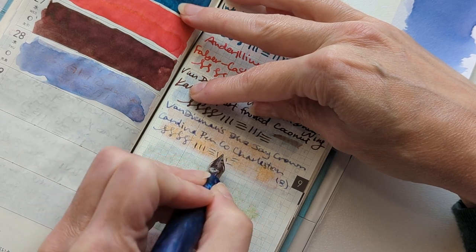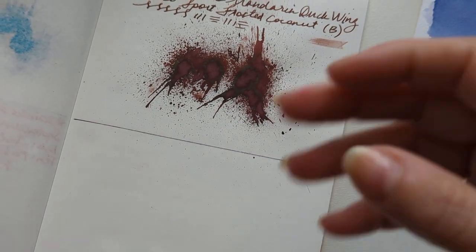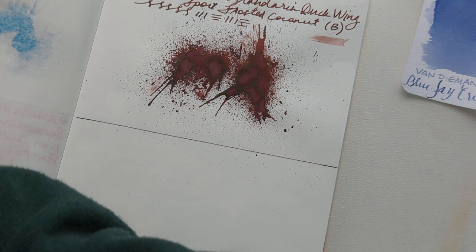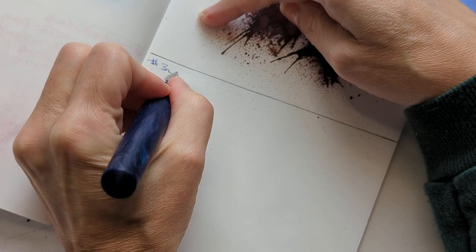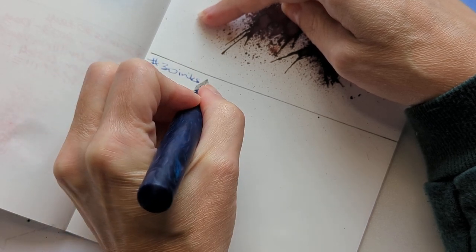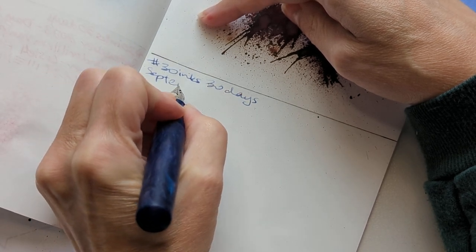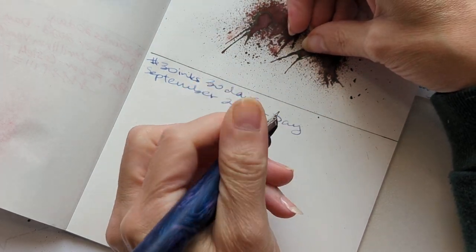I don't know if you can see, but that swipe is gone — it has disappeared. That swipe is an ex-swipe; that swipe is pining for the fjords. My stomach is pining for my Earl Grey. Let's go. So we have 30 Inks 30 Days, September 2023, and Maria's fast handwriting, apparently — which is a scroll.